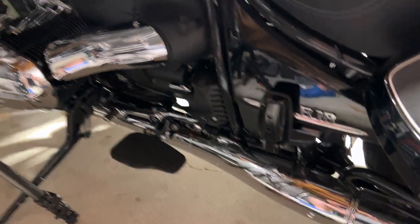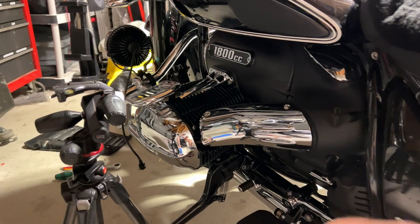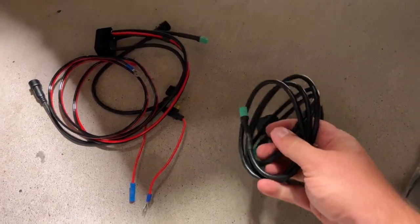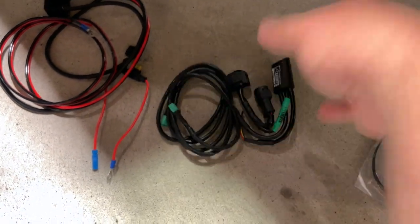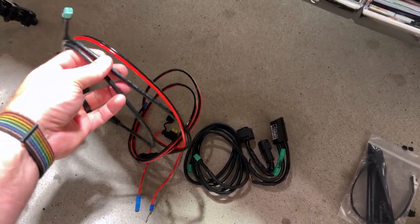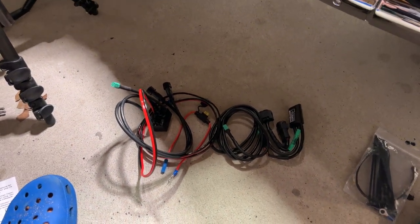We're going to be installing the can opener on the R18. The lights are already mounted but the wire goes to nowhere. This is the can opener version 3.4 with everything I'm going to need: the cable to run to the front of the relay which will go underneath the front of the tank, the data cable, the battery cable, and two cables that go to the lights themselves. Given the cable length, I might not need to mount it at the tank — we'll figure that out.